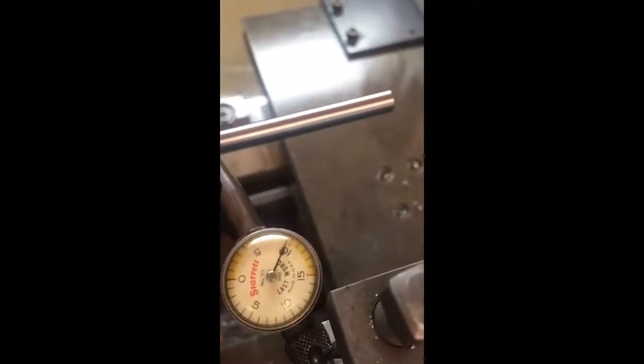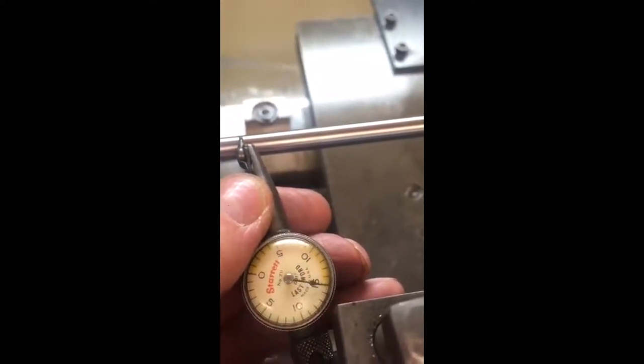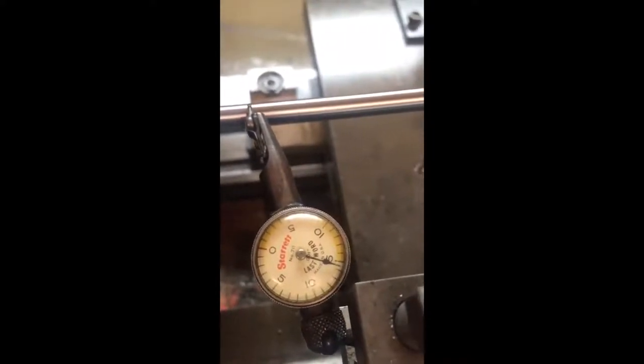We then put a dial indicator onto the range rod, reading in thousandths of an inch. As you rotate the part by hand in the lathe you can read the runout. To show we're not cheating, we disengage and re-engage the clock and rotate the part — there is practically not a flicker on that gauge as we rotate, so we're right on the bore line.